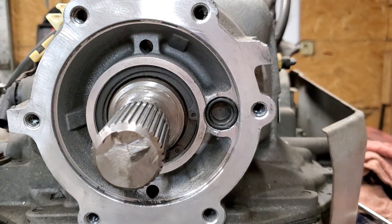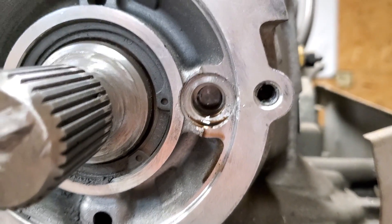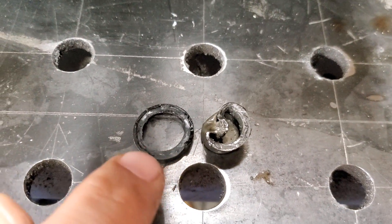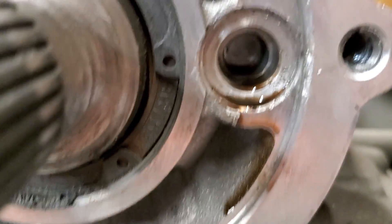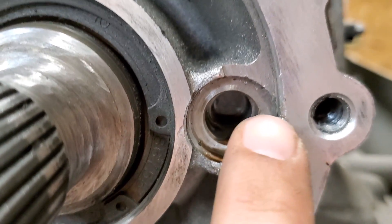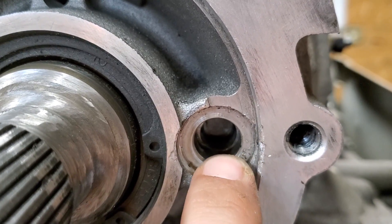We've got that plug out — it's right here. What I've done is ripped off the O-ring that was around it. It's just a kind of flat flange; as you can see, the flat flange seats up around this area. I just bent that — did not harm it at all.